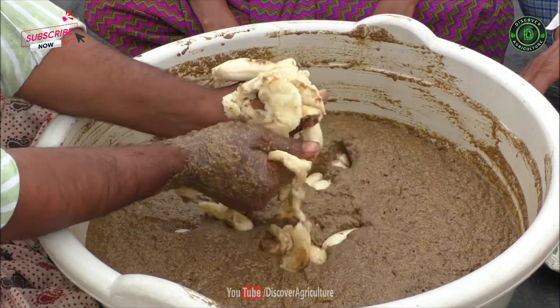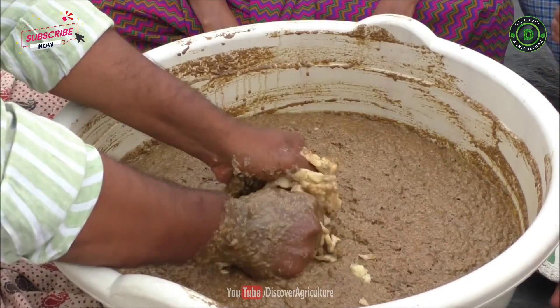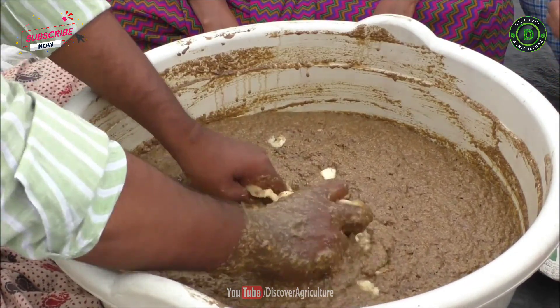What is panchagabia? It is nothing but a biofertilizer or organic growth stimulant made from natural ingredients to promote plant growth and safeguard the soil microorganisms.